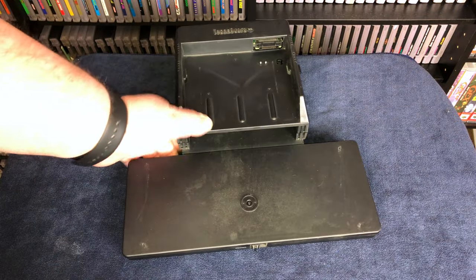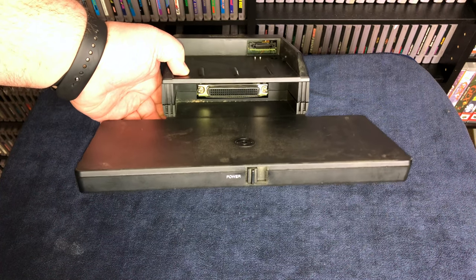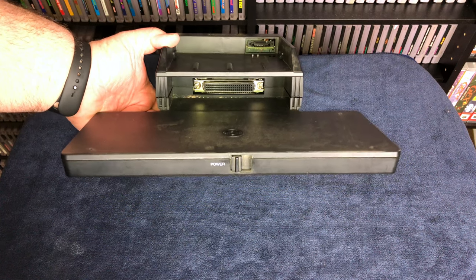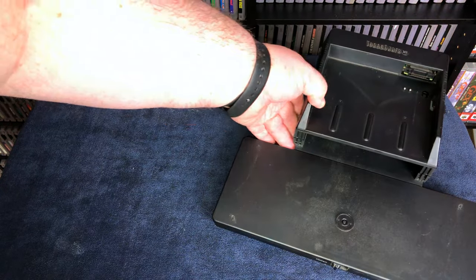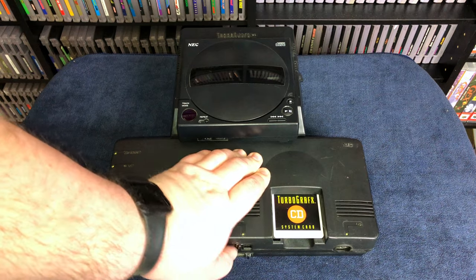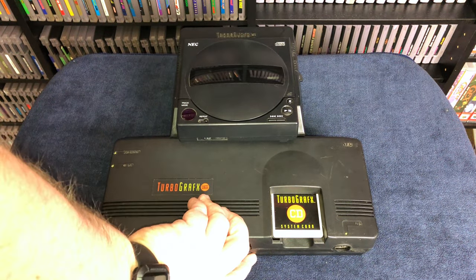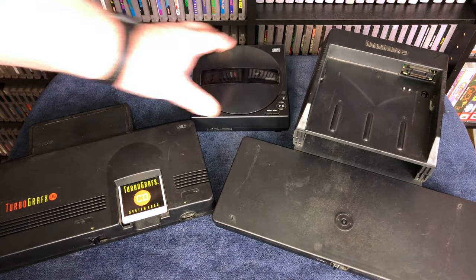Looking at the interface unit itself, you can see where it interfaces with the CD-ROM drive and the back of the console. There is some hardware inside of here to split off the AV out, as well as provide power to both of the accessories. Even though both of the systems get their power from the same unit, the user is still required to turn both power switches on, but there are no significant chips inside of here that are providing system enhancing qualities.